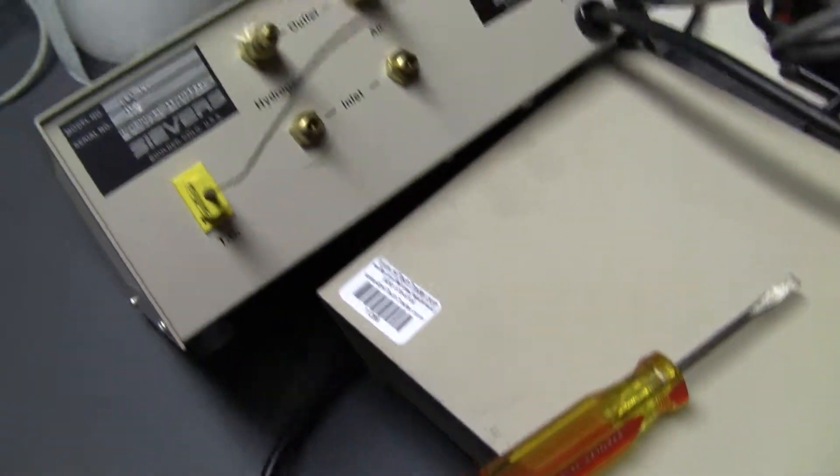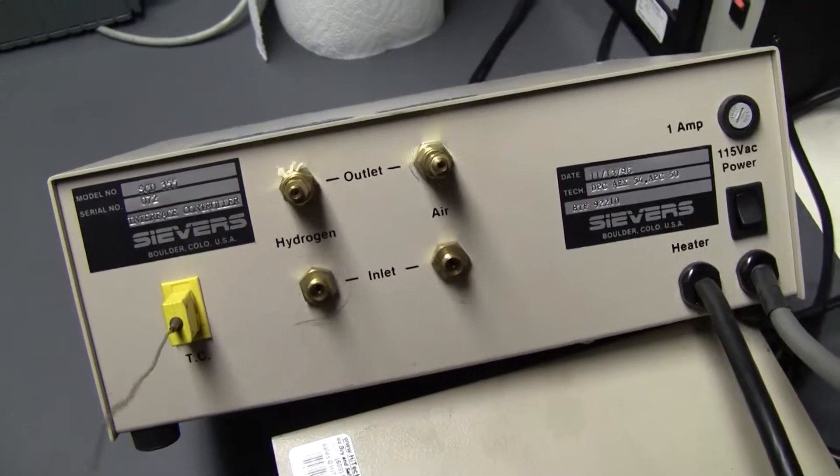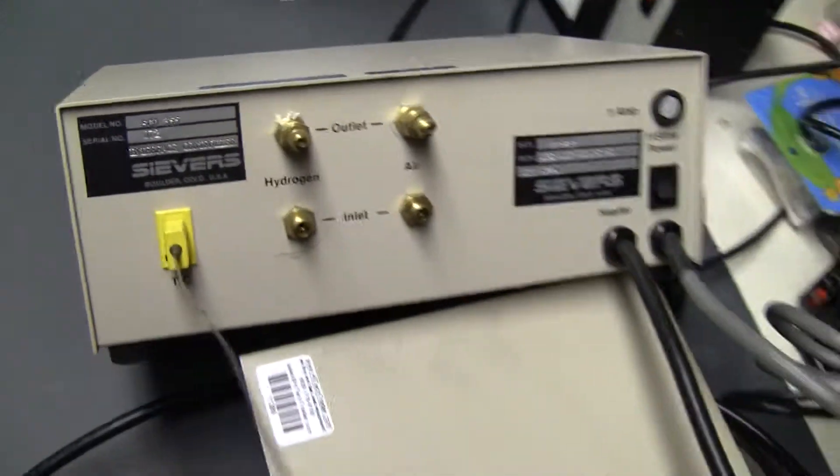Looks good. The model is, once again, SCD355. 1996. Thank you.